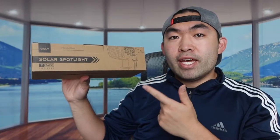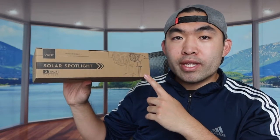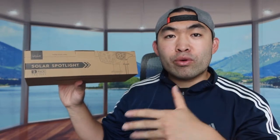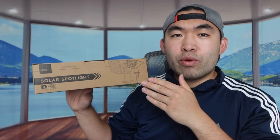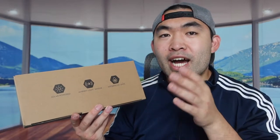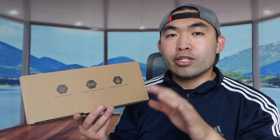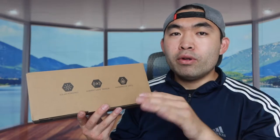Welcome back to an episode of 'Is It Worth It.' Today's episode features this cool product right here — it is a solar spotlight, so you can definitely use this indoor and outdoor as long as you get light shining onto it. Looking at the top part, the specs mention the product is waterproof, heat resistant, and also frost resistant, so when you use it in really hot or really cold conditions it should be fine.